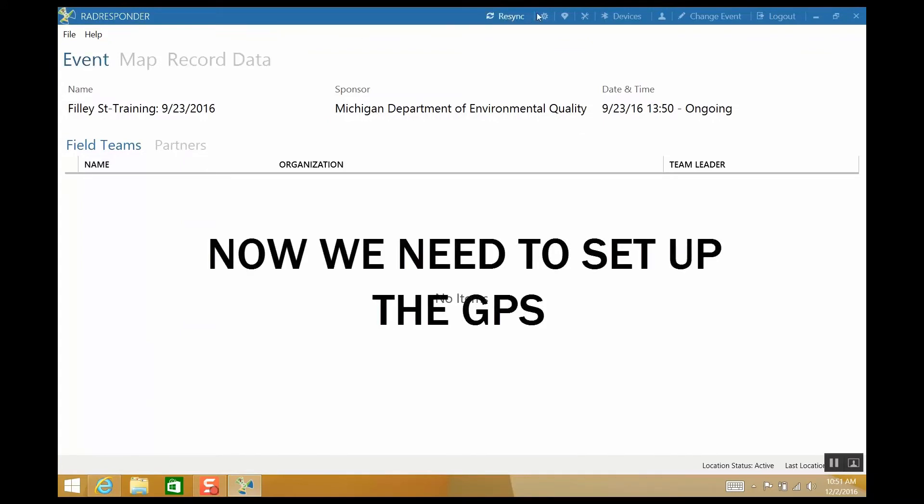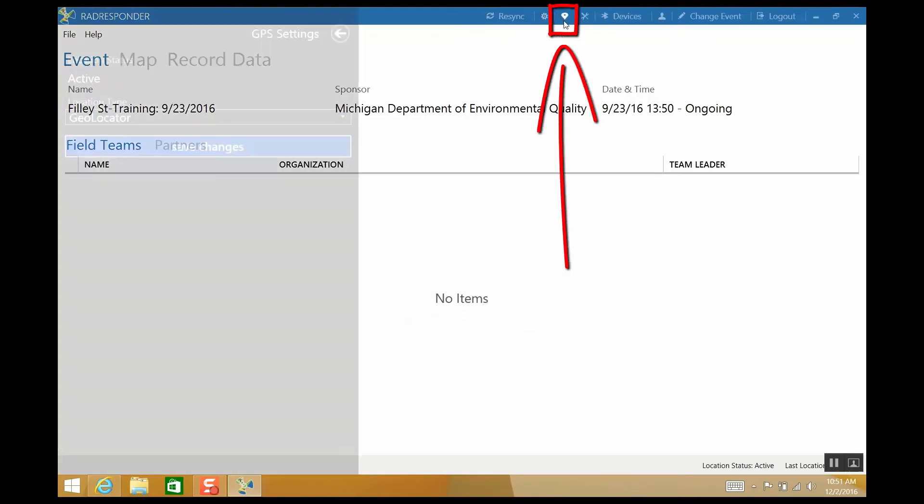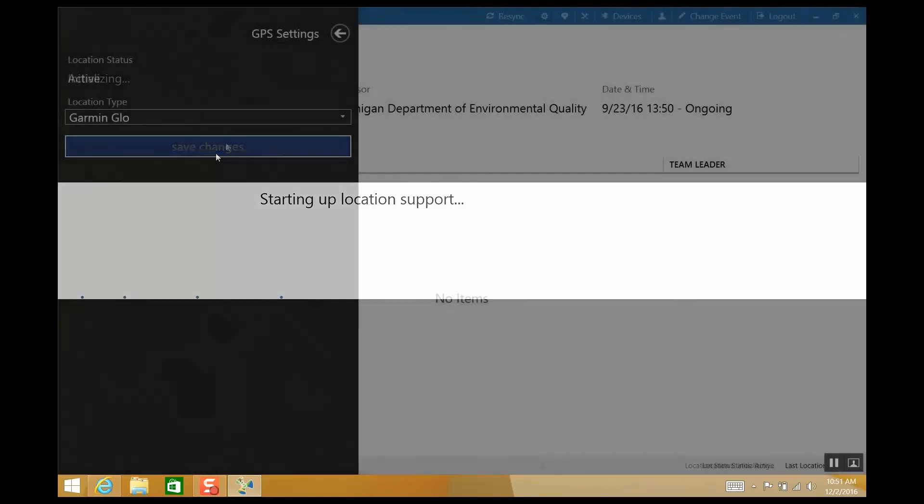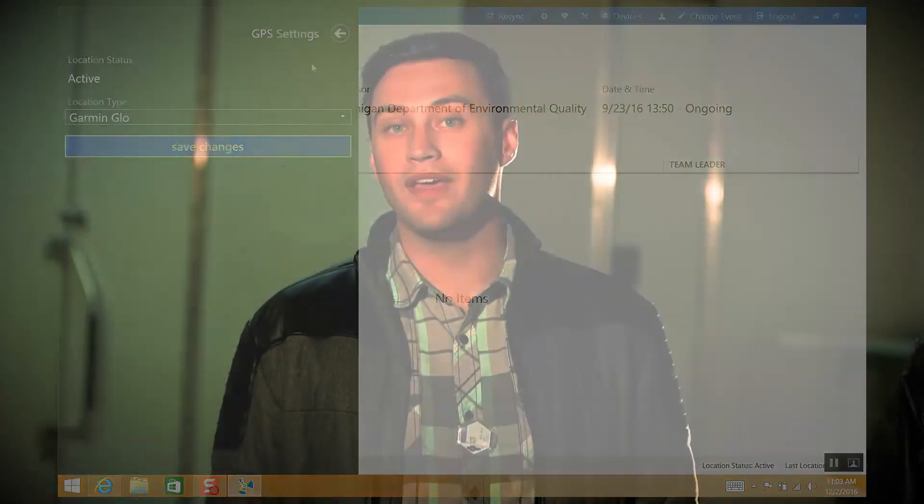We will also want to make sure that the GPS is recording location information, so let's get that set up now. Click on the location pin icon to open GPS settings. Under location type, choose Garmin Glow and save changes. The GPS is set up now.